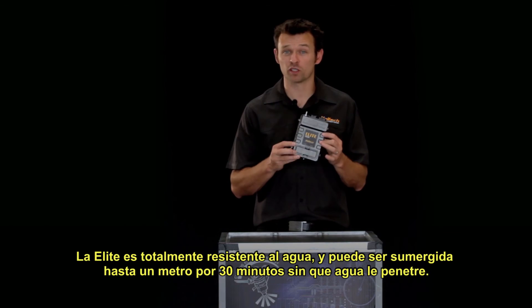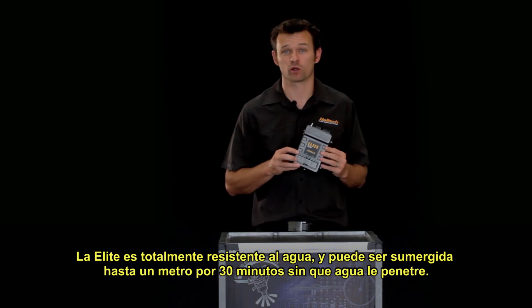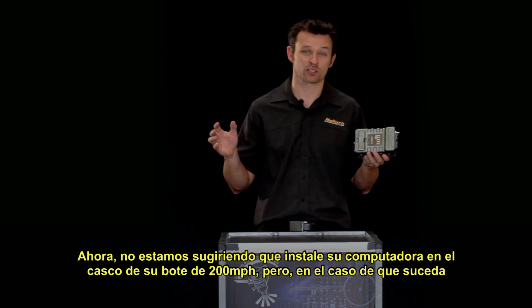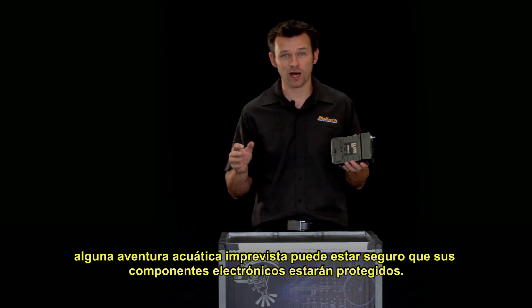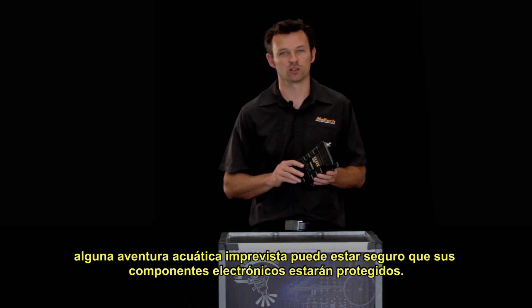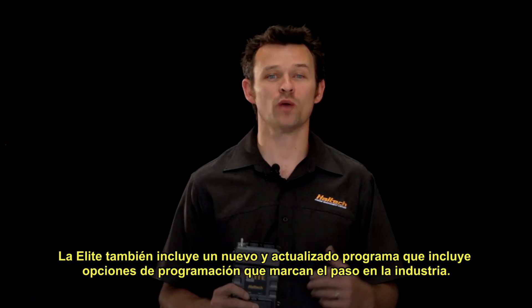The Elite ECU is fully water resistant and can be submerged up to a metre for 30 minutes without water ingress. We don't suggest you mount your ECU to the hull of your 200 mile-an-hour hydroplane, but in the case of an unforeseen aquatic adventure, you can rest assured that your valuable electronics are protected.